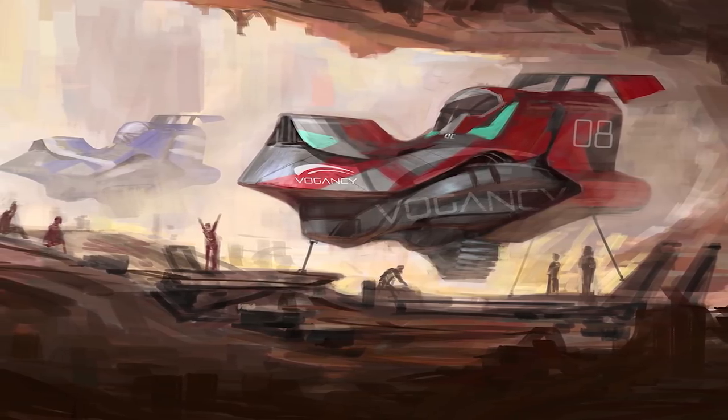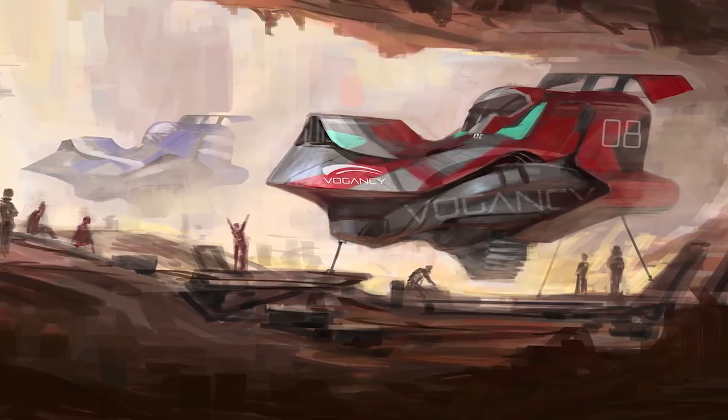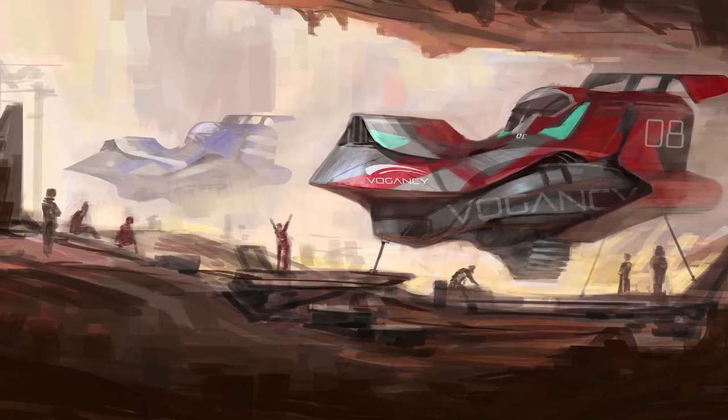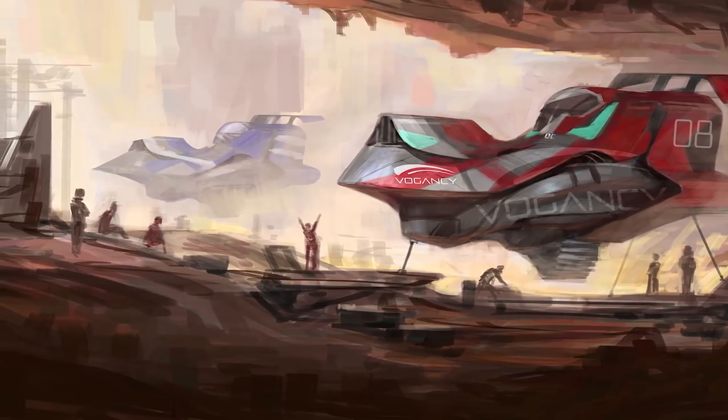I've been working on these paintings really fast these days, trying to make one per day, which is very demanding in terms of energy — not so much about time, but more like energy.